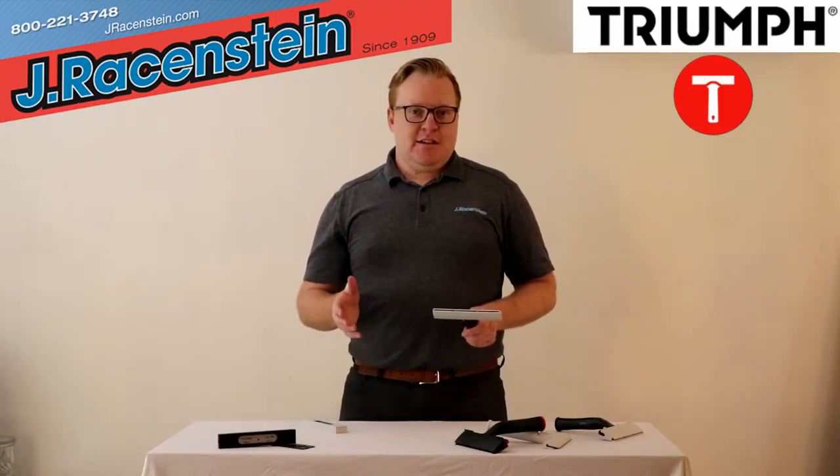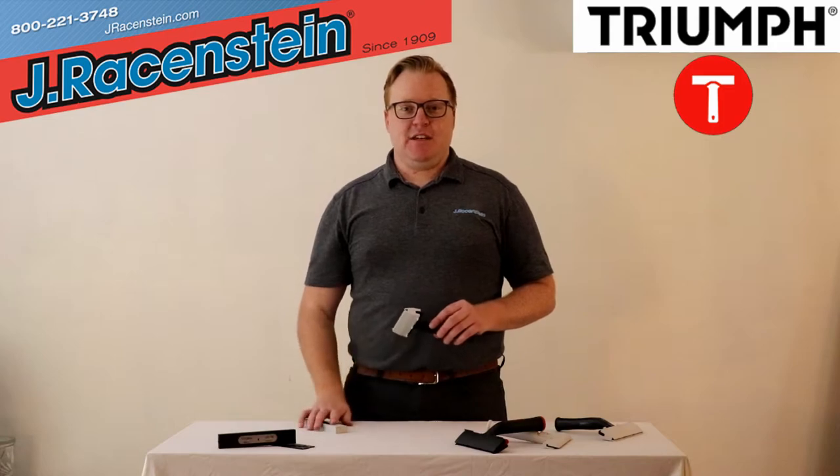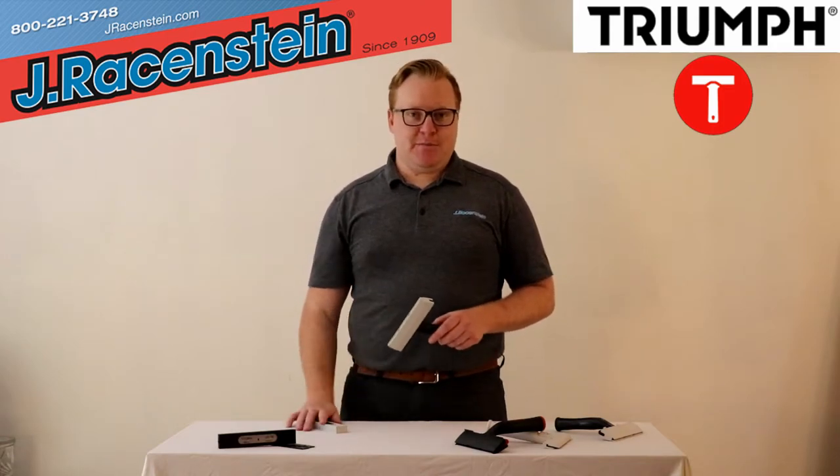Scraper and blade safety. Hi, I'm Kyle from Jay Raisin Zine, and today we're going to talk about scraper and blade safety. Here I've got a Triumph Scraper and Replacement Blade Pack.